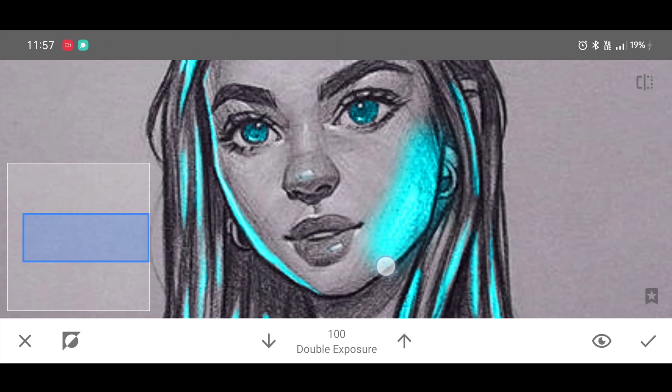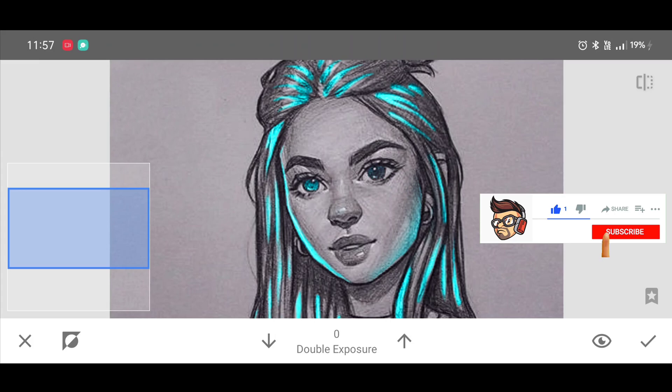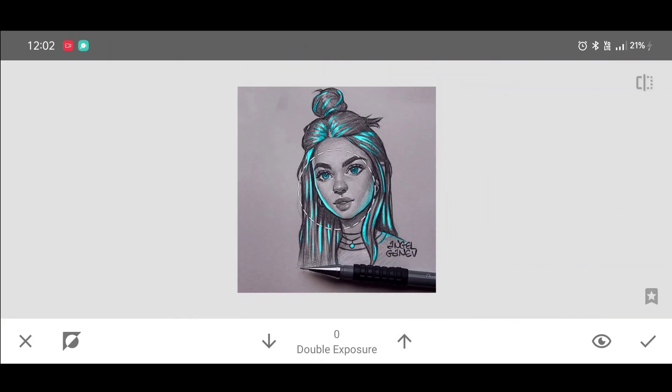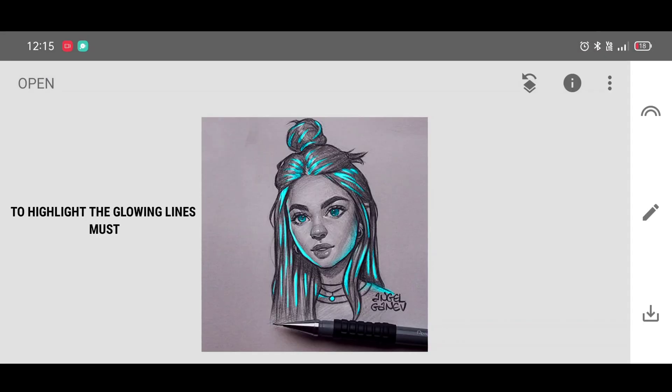When you want a glowing light effect in layers, brush like this — tap, tap, tap. If you're watching our videos and haven't subscribed to our YouTube channel, what are you waiting for? Once done, click on Apply.